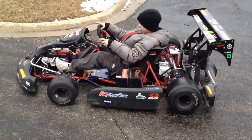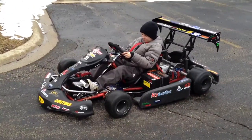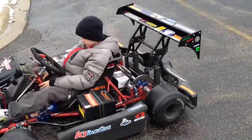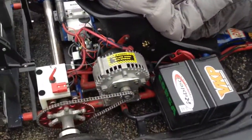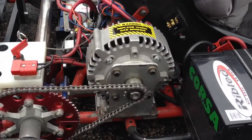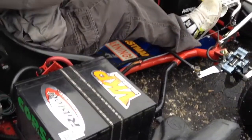This is a 2001 PCR go-kart that used to be gas. I removed the gas motor and installed the electric e-tech motor, also called the Manta. This motor is currently running at 36 volts, powered by three 55M power batteries.